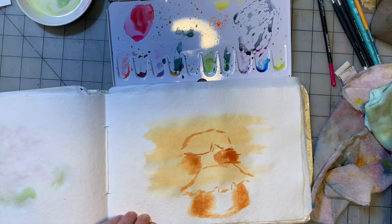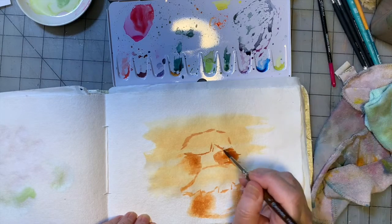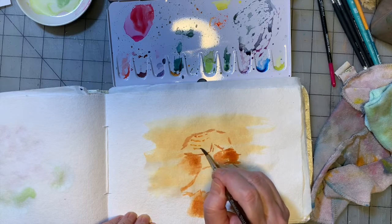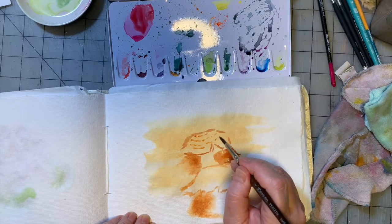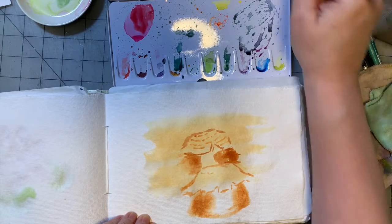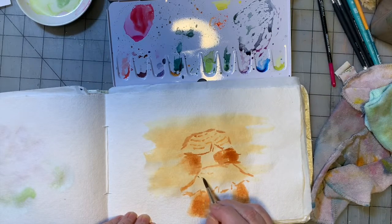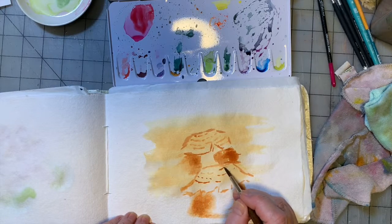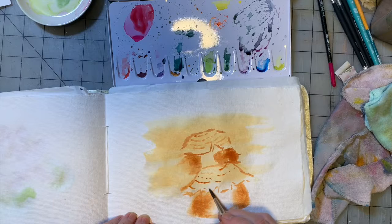I'm going to switch to one of my round brushes. These mushrooms are poisonous from what I understand — I don't know what kind they are; I'll show you the picture at the end. They're pretty. Fun fact: I've tried to make a silicone mold of them because I would love to pour them in resin, but it was an epic failure. So that didn't work.